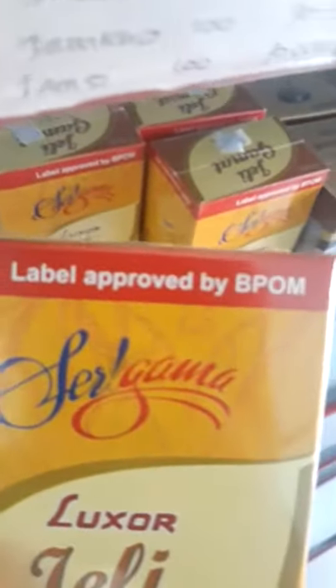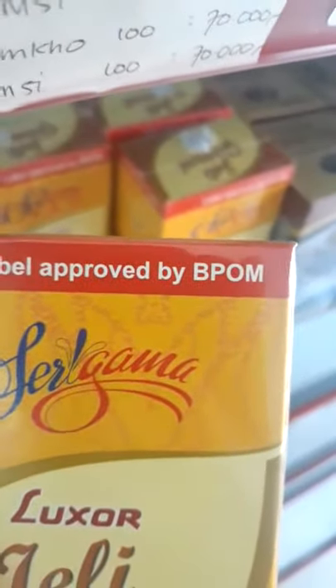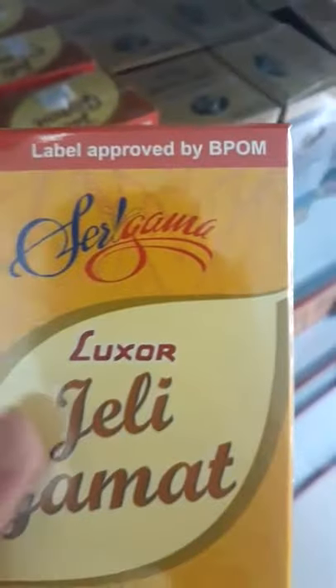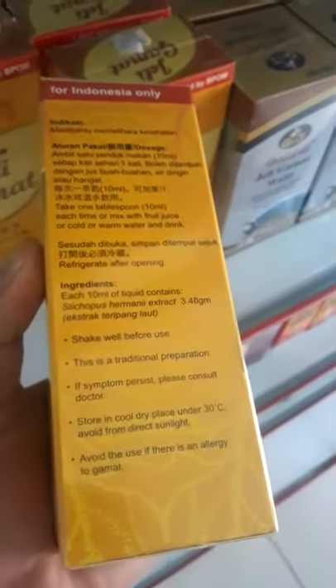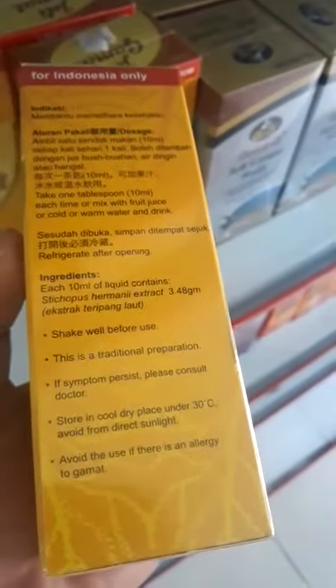Welcome back. Here I'm gonna make a story like this — label approved by BPOM. Luxor Jelly Gamat, see that? Shake well before use. This is a traditional preparation; if it's multi-process like this, you can do the fine and it's definitely good for us.